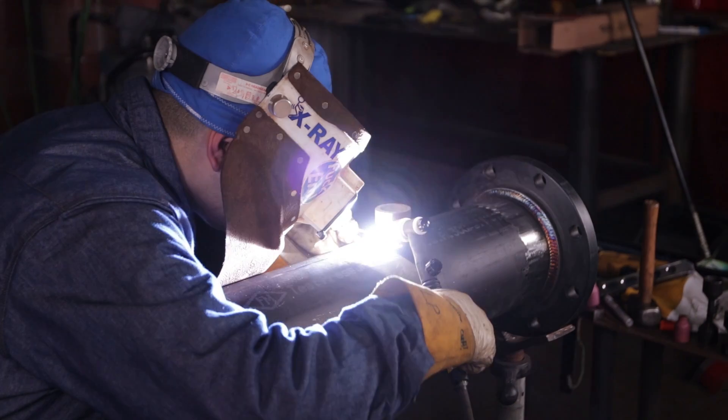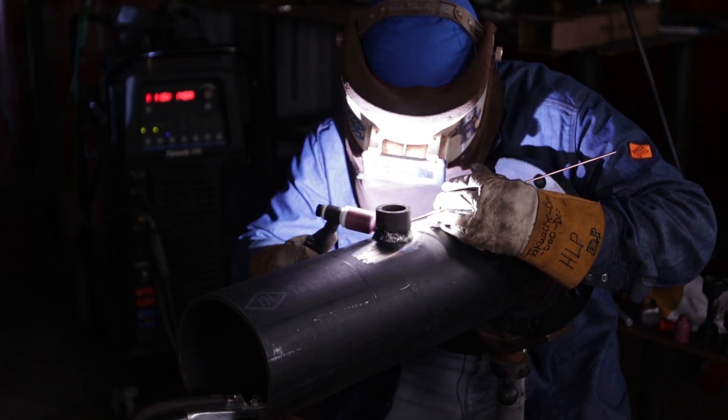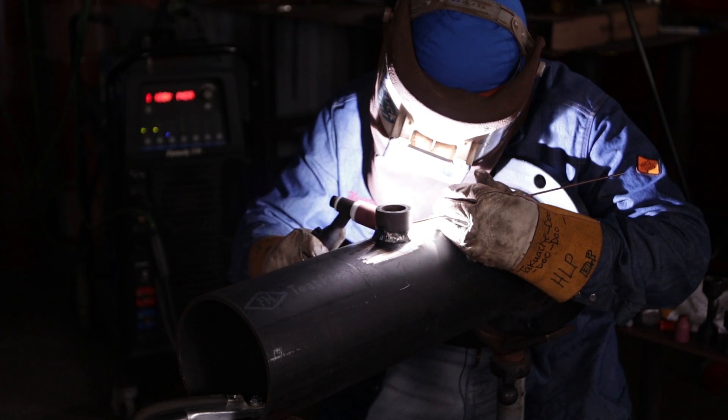So now we're starting on our cap. We're going to do a 2B cap — start from the bottom, work it all the way to the top. For my amps, I'm running at 140 amps.